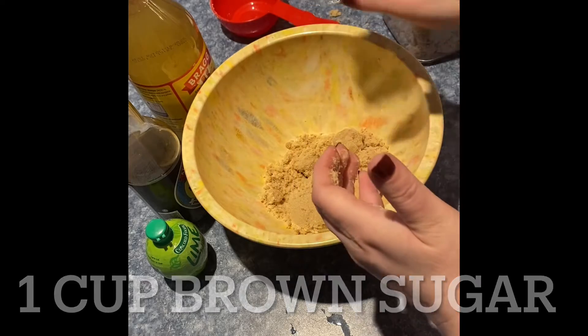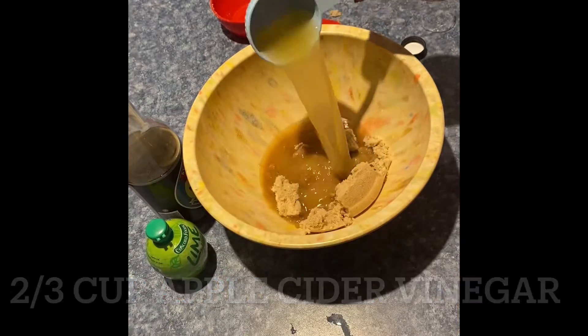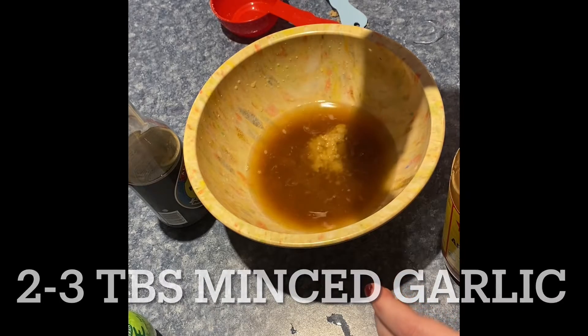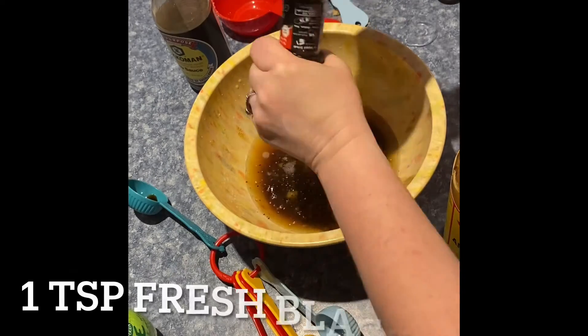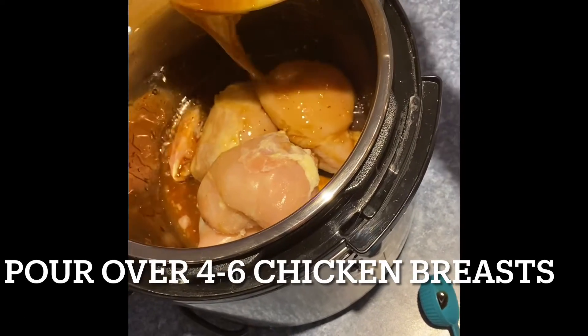One cup of brown sugar, two-thirds cup apple cider vinegar. Then it calls for one-fourth cup of lemon-lime soda, which I don't have, so I'm going to make some sort of lemon water concoction — just some water with a couple squirts. It calls for two to three tablespoons of minced garlic, two tablespoons of soy sauce, and one teaspoon of fresh ground pepper. Give that a good stir and then pour it all over about four to six chicken breasts.